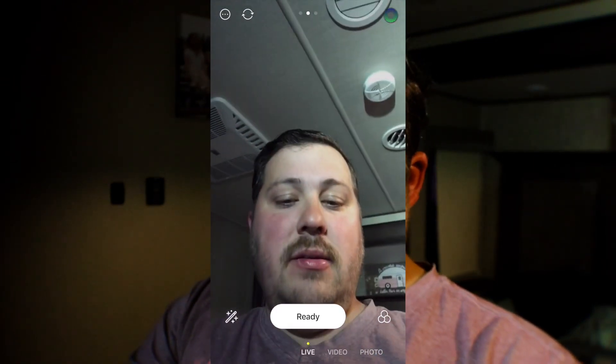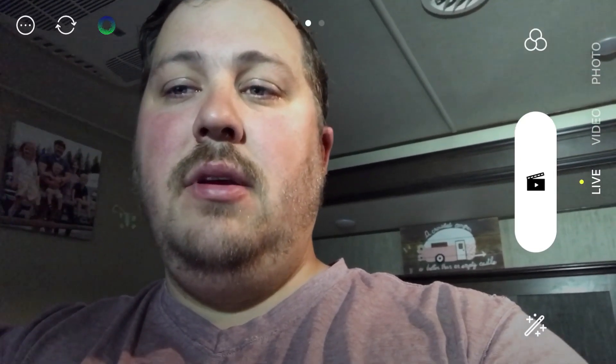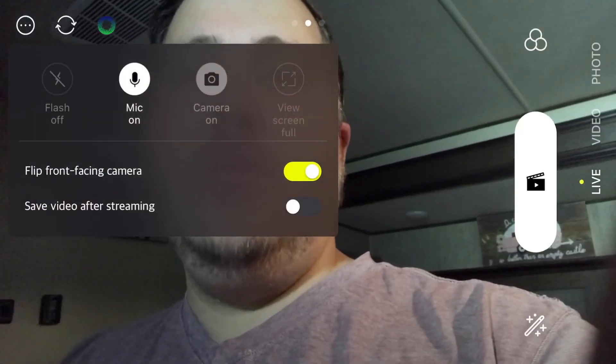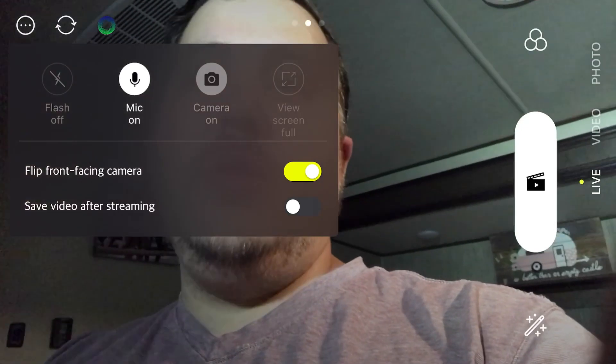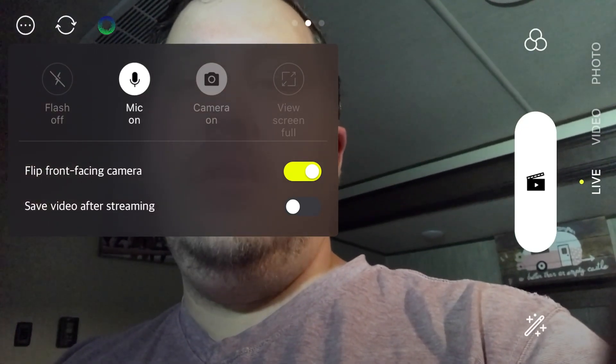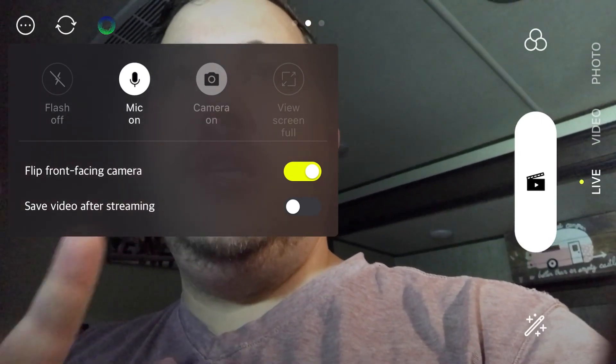Now, you can get a few things done beforehand. I'm going to flip it sideways. You'll notice that I have a few options up here. You have your Live on the right, your little wand, and the little circles. Going to the top left, you have a few options: you can turn your flash on or off depending on if you're streaming facing forward or not, and you can turn your mic on and off. Camera stays on pretty much all the time.